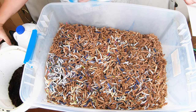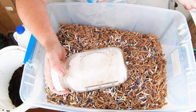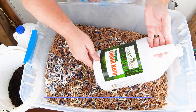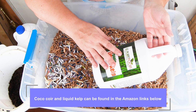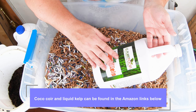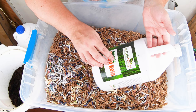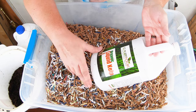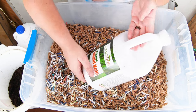The next ingredient is going to be some eggshell — grit for the worms so that they can digest things quickly. Then some liquid kelp. I use this on just about everything from bonsais to the garden to orchids, and to help make the worm bedding. It's a good nitrogen source to get the microbes in here getting this bedding started so the African Nightcrawlers can make castings faster for me.